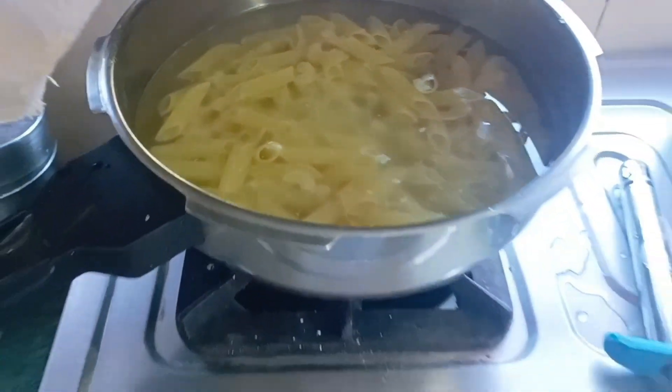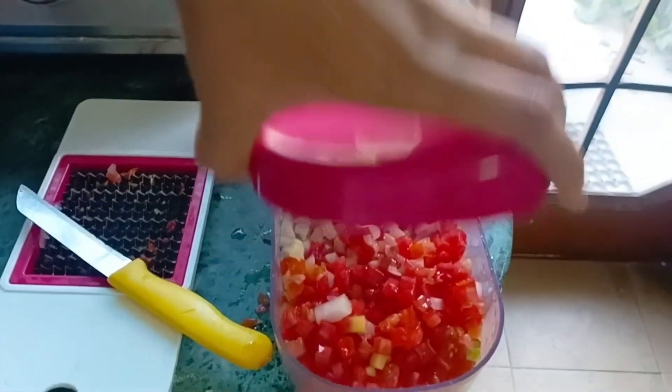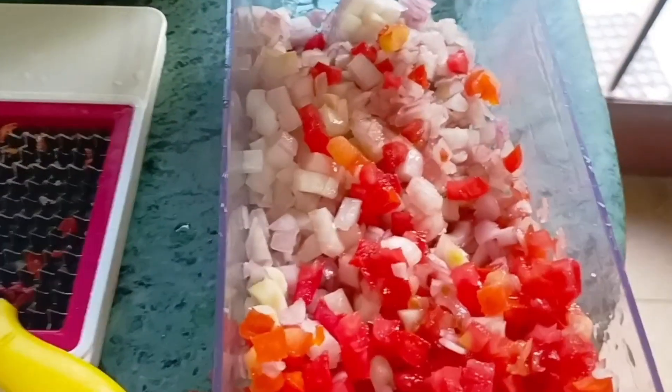I wanted to make some spices and make some macaroni. So we prepared a sauce for that — red chili sauce, green chili sauce, pizza sauce, soya sauce, and chopped tomatoes.